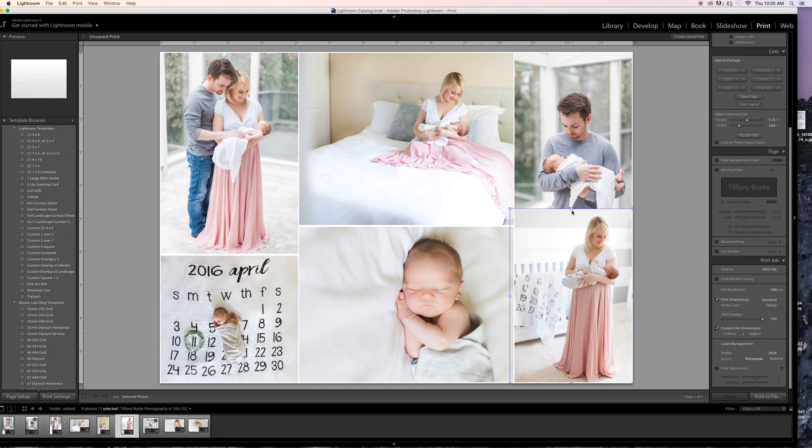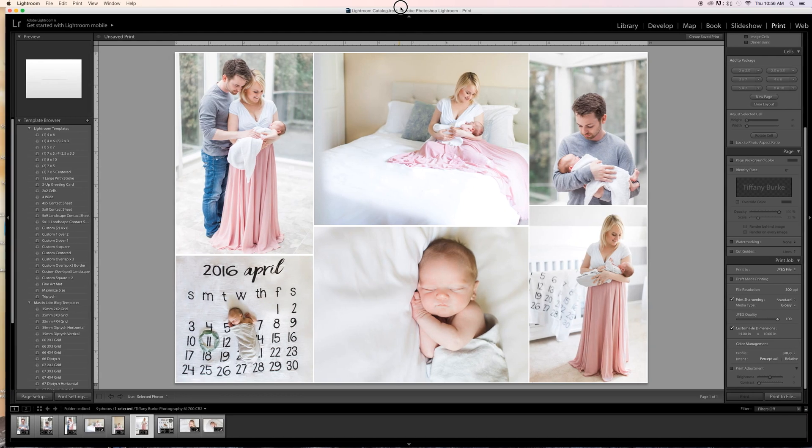There we go — that seems a little better. It gives more room for her dress and I'm not cutting him off too much. You'll play around and figure out what works for you. Now here's the great thing: once you've done all this work and you really like it, you can make it a preset. Go over to the left-hand side to your Template Browser, click the plus button, and make your own template — for example, 'Facebook multiple photos'.